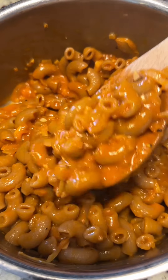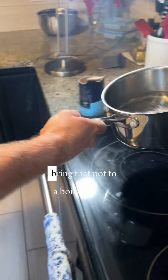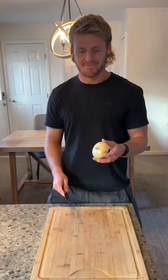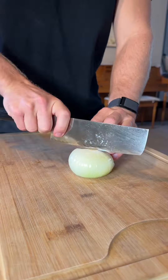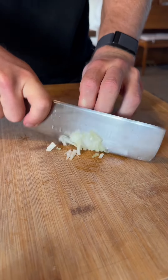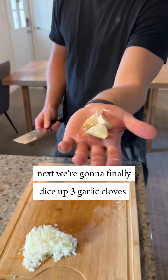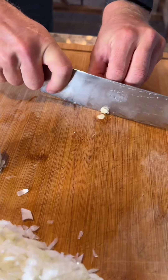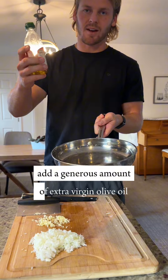Creamy vodka pasta: salt the water, bring that pot to a boil, then finely dice the onion. Next, finely dice up three garlic cloves. To your saucepan, add a generous amount of extra virgin olive oil.